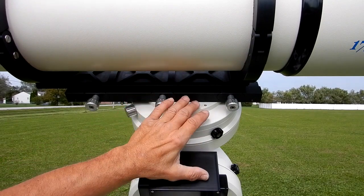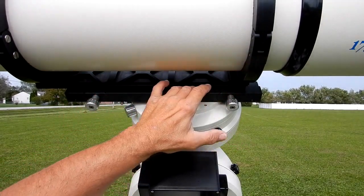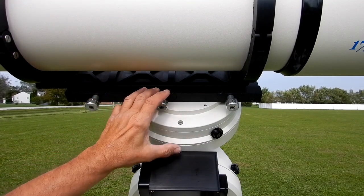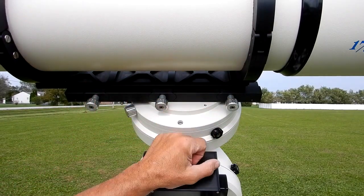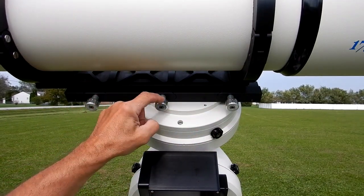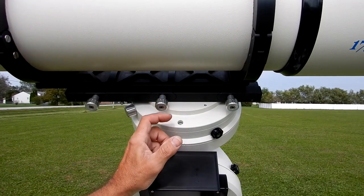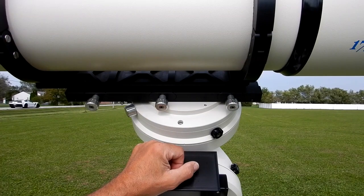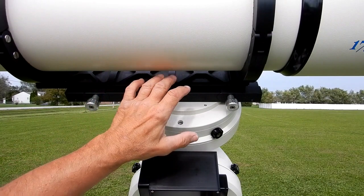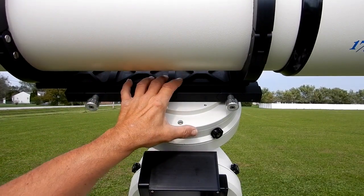What you see here is the 16-inch Astrophysics saddle. There was a discussion recently on the AP forum about these clamps — that the springs weren't long enough to fully push these clamps back against your knobs. I've never had a problem, and I'll show you how I do it.